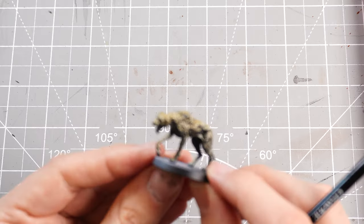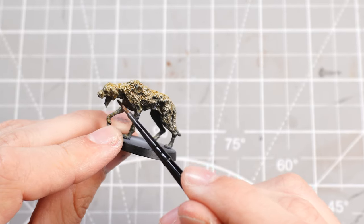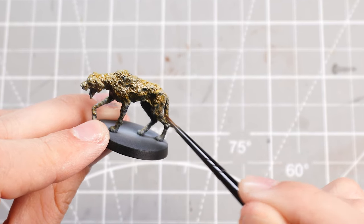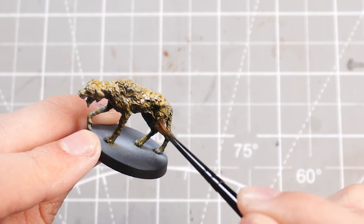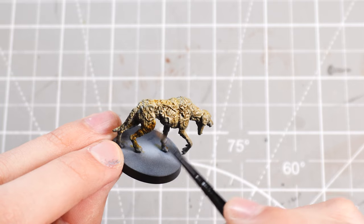Once we have successfully skeleton hoarded the dog, we can move on to a darker contrast tone — Snakebite Leather, which we've used many, many times before in these collection videos. I'm going to paint the underside of the fur, blending up into the Skeleton Horde contrast paint, so we're getting that brighter bony kind of tone nicely falling off into the darker mid-brown tones.